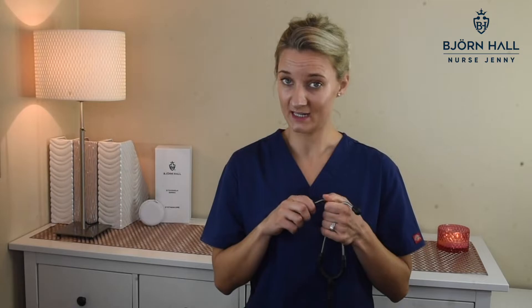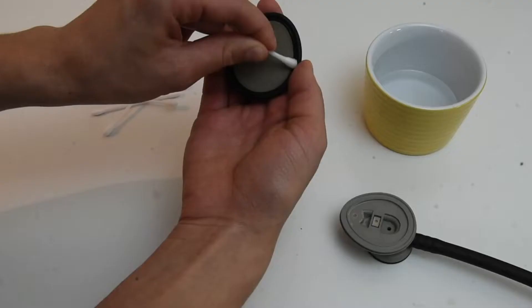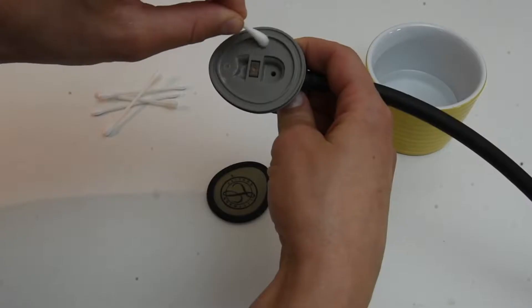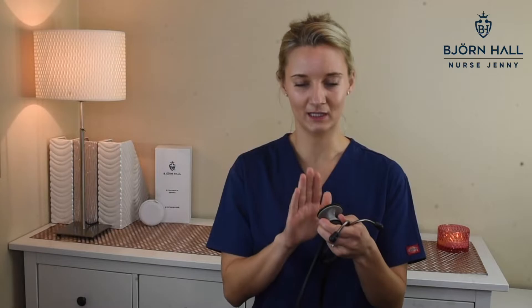Then I would go to the diaphragm. Take the diaphragm off. Again, I would use a Q-tip or cotton tip, dip it in some alcohol, and clean around all the crevices in the diaphragm and also on the chest piece. I would clean it thoroughly and make sure that it's dry before I put the diaphragm back on.